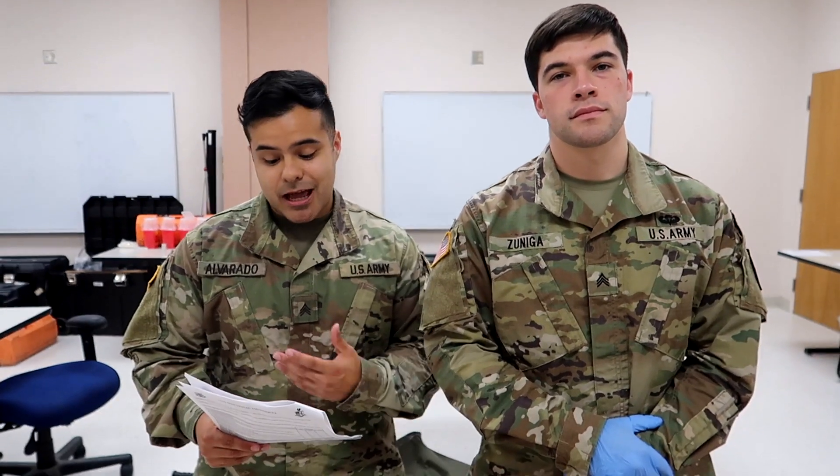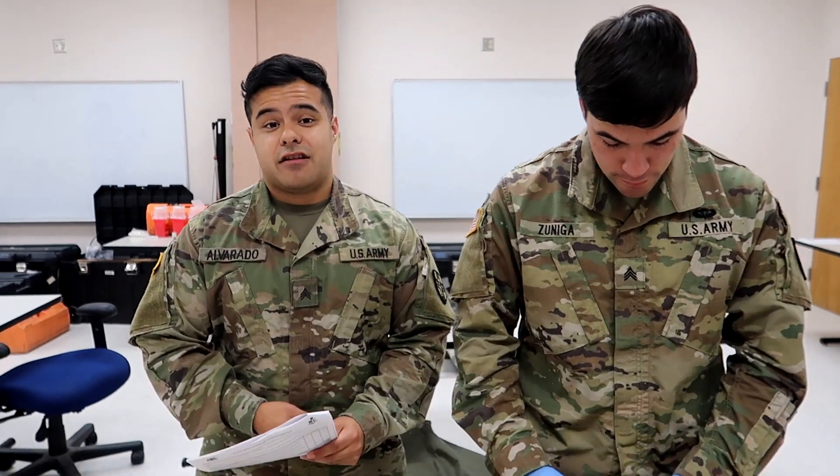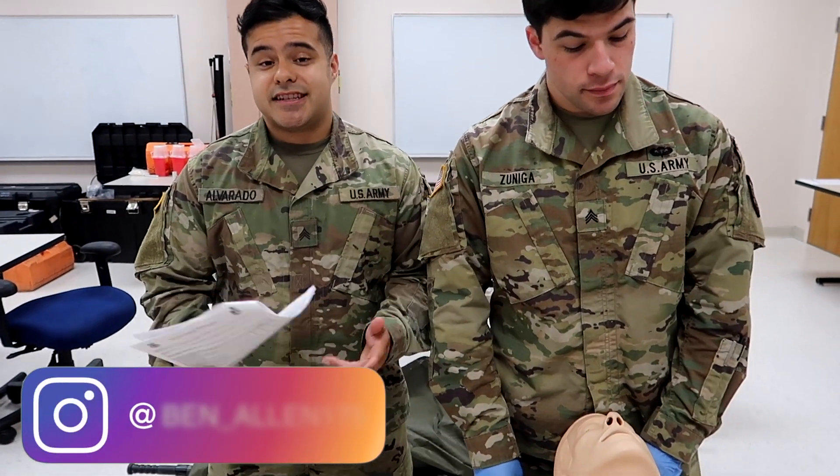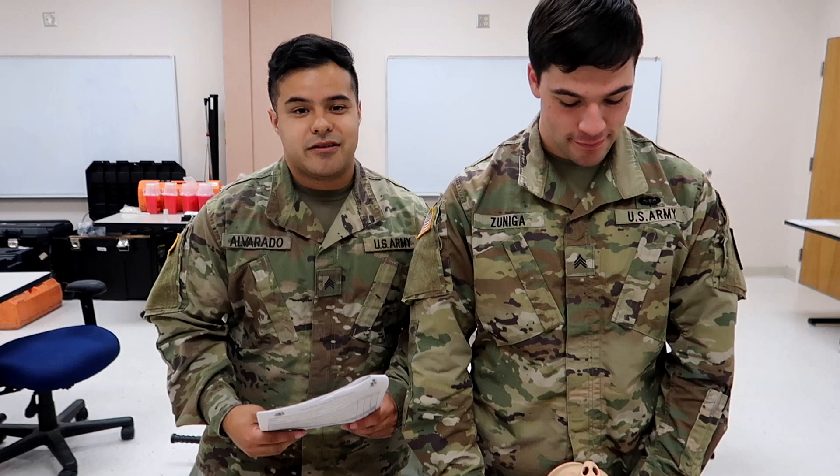What is up guys, Ben Allen back again with another individual skills validation episode. We're going to be going over the surgical cric. This is one of the skills you're going to be tested on for your individual skills validation in 68 Whiskey AIT. So we're going to be going over it with our demonstrator, Sergeant Zuniga.